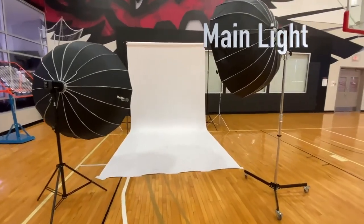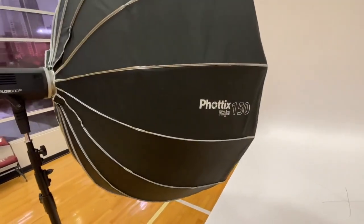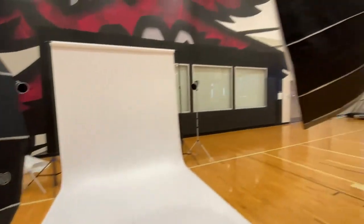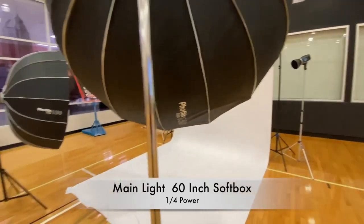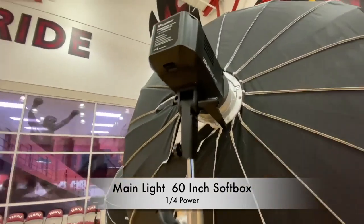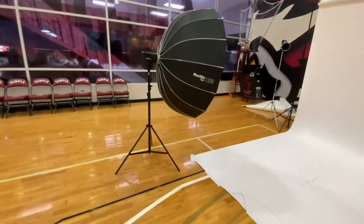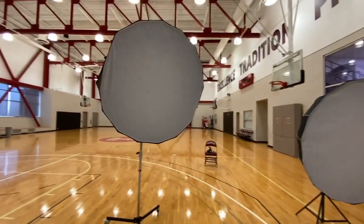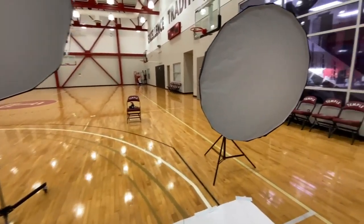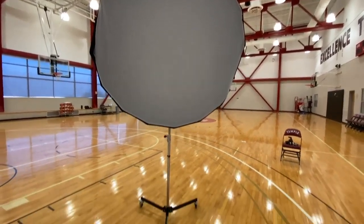My basic setup for studio portraiture for athletics uses two Explore 600s and two 60-inch softboxes. I have a fill light meant to fill in the shadows, and the main light provides the majority of the light. I usually use a 60-inch softbox at one quarter power, placed as close to the athlete as possible. I usually have them up and angled down some, because that's better lighting than just blasting them face forward.